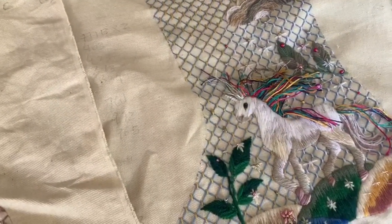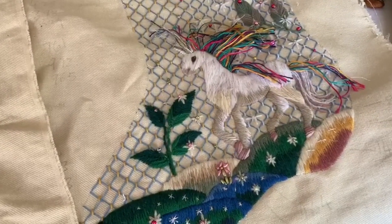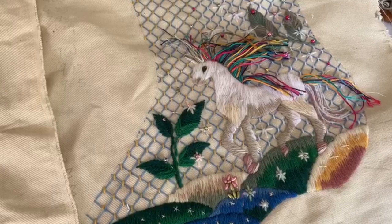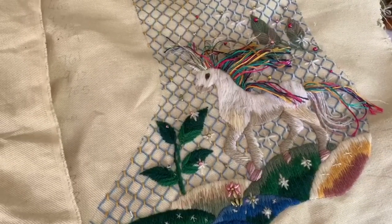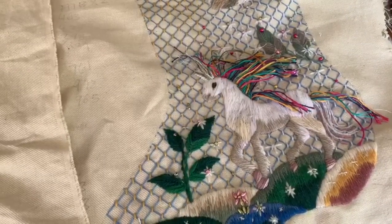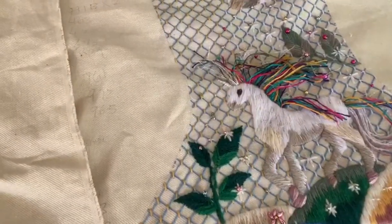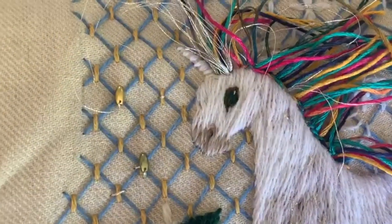Kim Saunders has a question on the Christmas stocking: 'Your videos of the unicorn stocking have been the high point of my day since my area has been under stay-at-home since March. I love your crewel work — it's a joy to watch how you approach each of the motifs. The eye on your unicorn in video 27 is excellent. Would you mind a video demonstrating how to stitch the eye on one of the other stockings you are stitching?' Well, I actually filmed that yesterday.